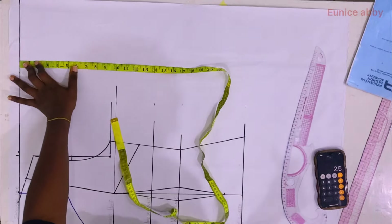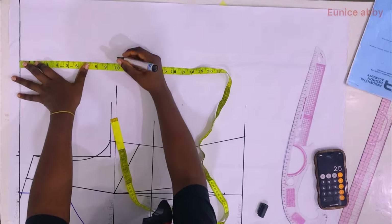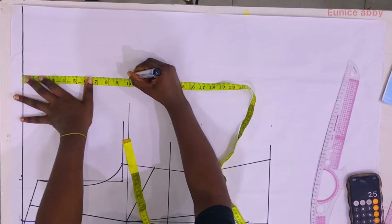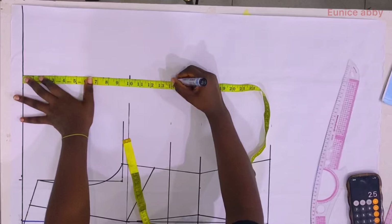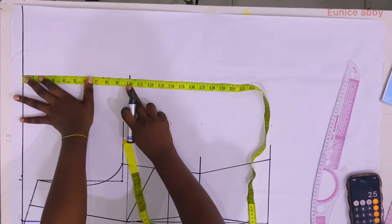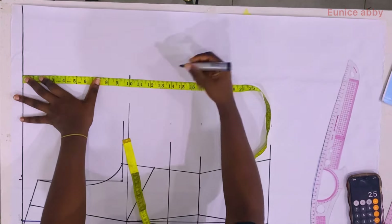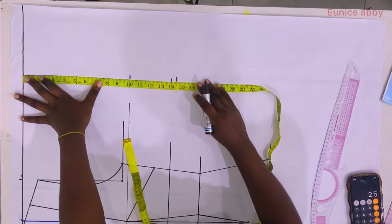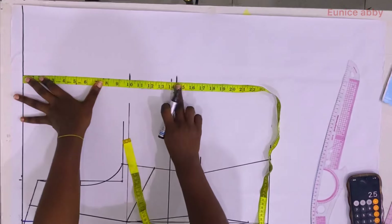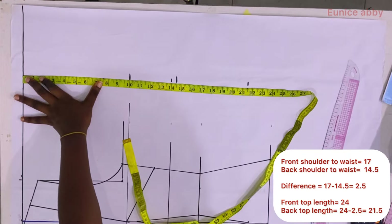Now I proceed to draft the back bodice. The first thing is to mark shoulder to bust, which is 10 inches. We don't need the shoulder to under bust for this part. I mark my shoulder to waistline for the back, which is 14.5 inches — please ignore the 14 I marked first, that was a mistake.